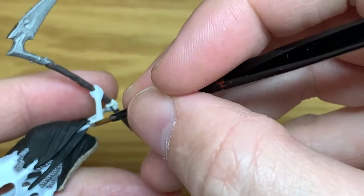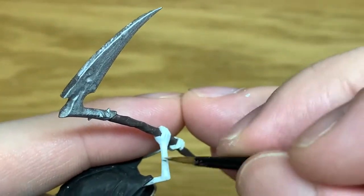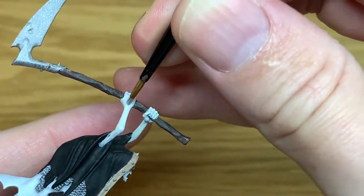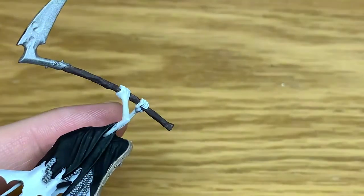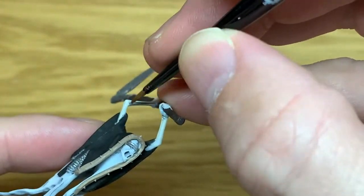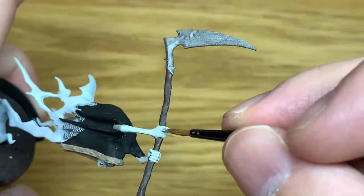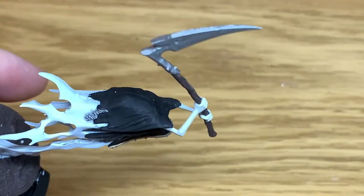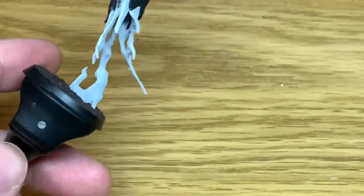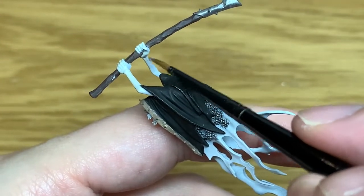Next up we're going to use a little bit of Citadel Deepkin Flesh. I'm just going to paint the arms and the skull with this, to give them that slightly off-white blue-tinted colour. When it comes to doing the robe part I'll give you a brief introduction on how to do it here, and I'll link up the full tutorial which came out Sunday just gone so you can see how it's done start to finish.